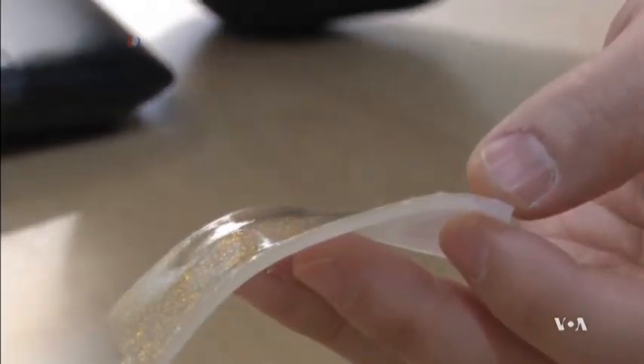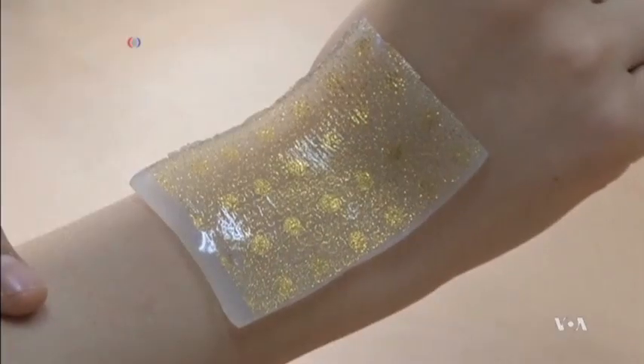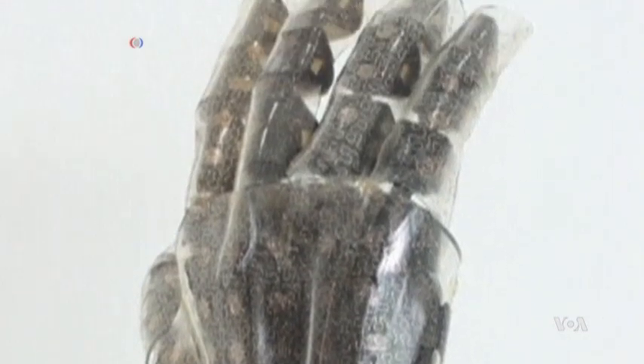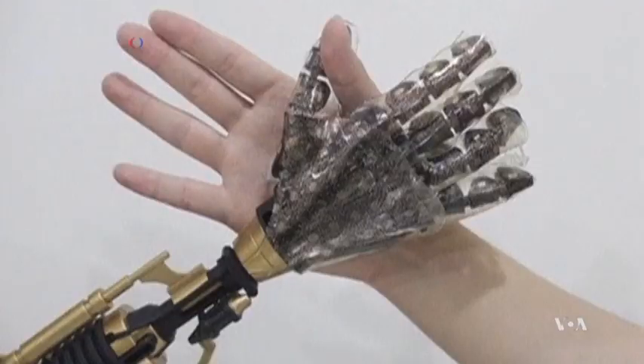Kim says the artificial skin is made of a combination of rubber, polyamide, and silicon, with a sensor density of up to 400 per square millimeter. An artificial hand wrapped in the new skin could distinguish between dry and moist objects and measure the pressure of the grasp.